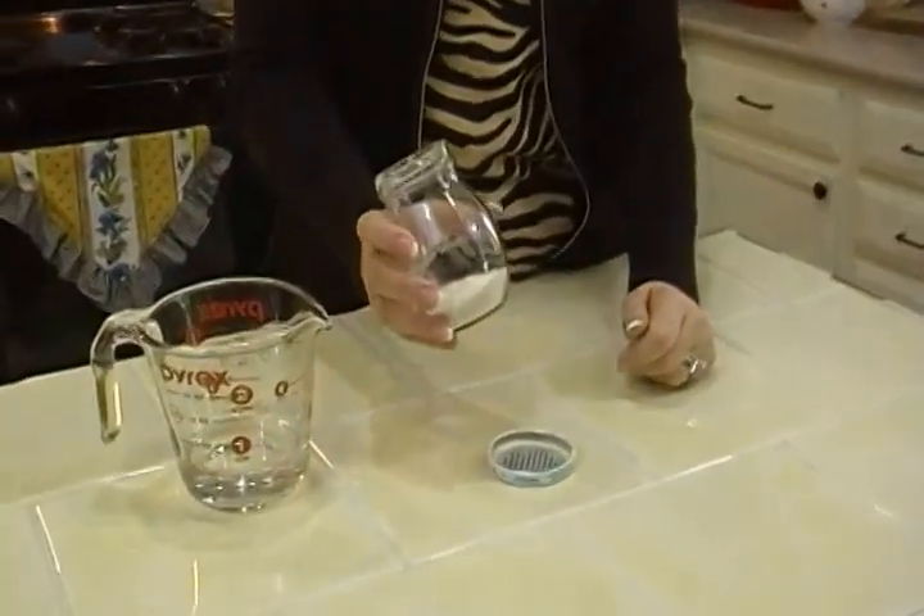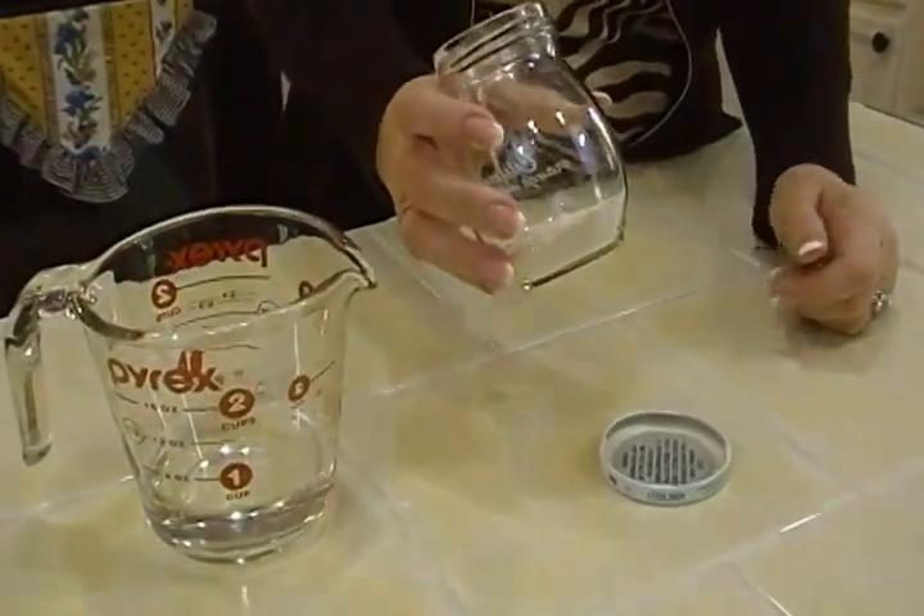Now, before I forget, you gotta season it — seasonings are important too. But here's how to have lump-free gravy. This is something my mom taught me that her mom taught her, and who knows how many generations it goes back.